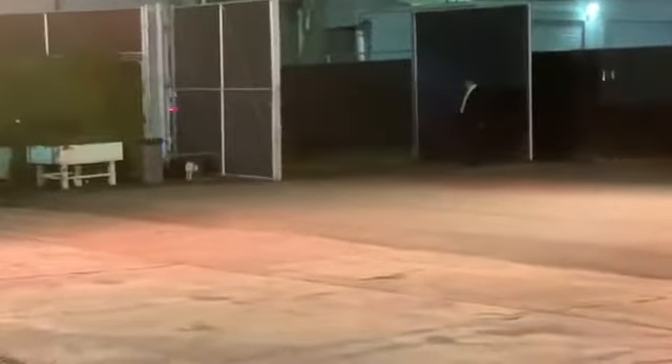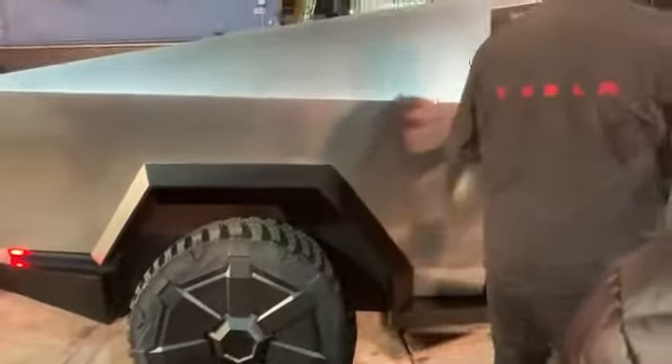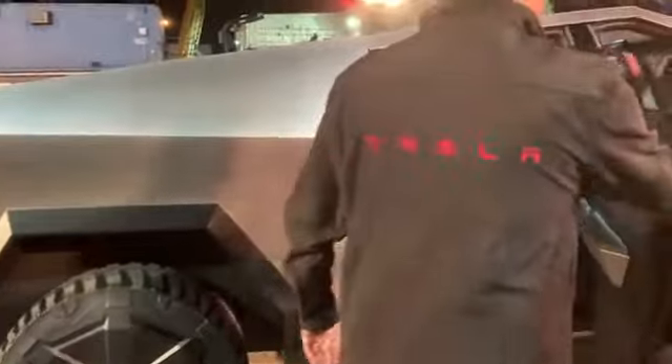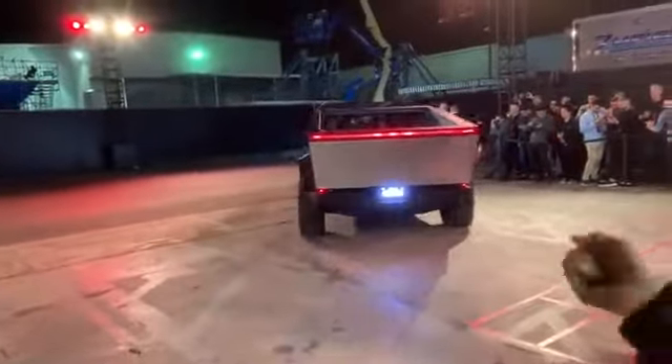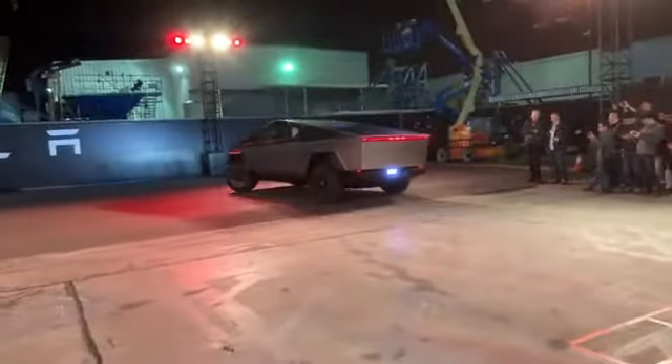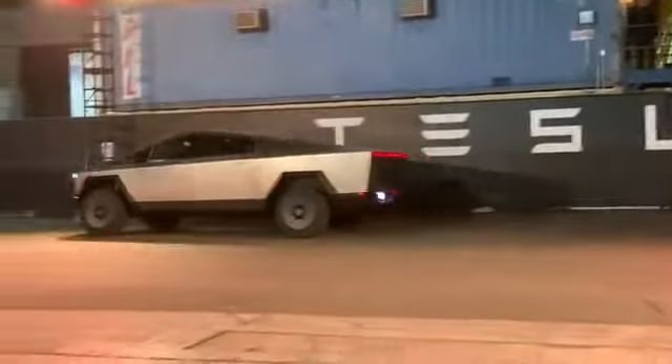Alright, hang on guys. Oh, look at the rear view mirror — anyone over there? You got a rear view mirror. Wait for them to get out. Wait, wait, wait. Make it up first.